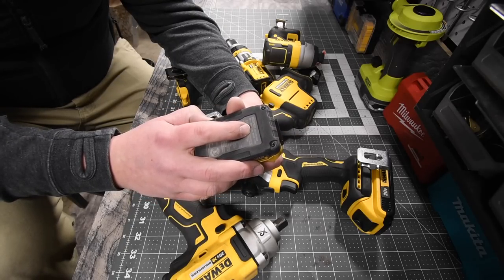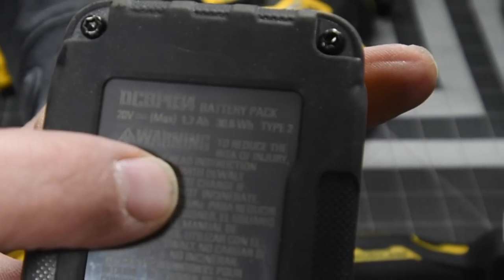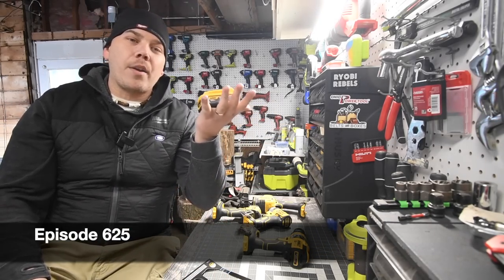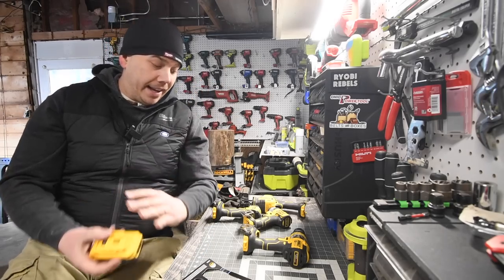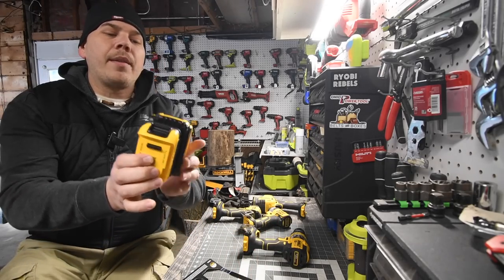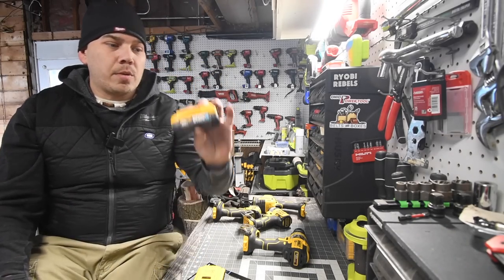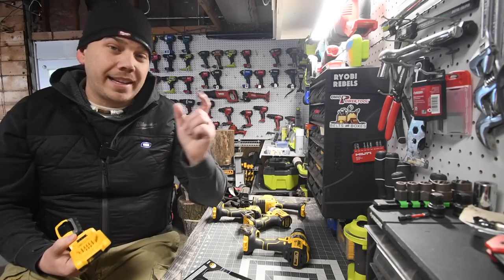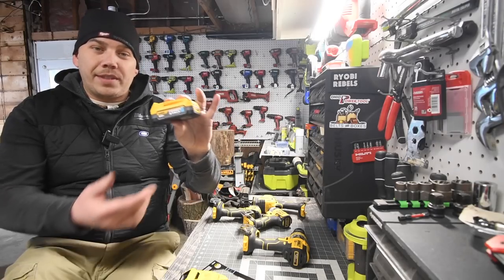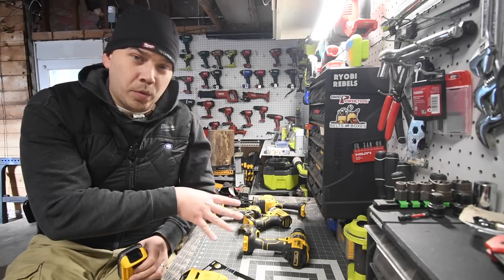Today we're going to explore the brand new DeWalt Power Stack 1.7 amp hour battery. This battery claims to be 50% more powerful and 25% smaller — I believe the size claim because as you can see, putting them together it is significantly smaller than the 2 amp hour. We'll do comparison tests against the 2 amp hour and also a 4 amp hour battery with 21700 cells. This type of battery technology is not new, it's just new to tools.